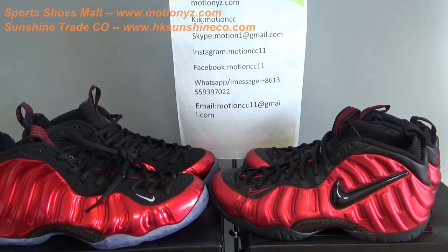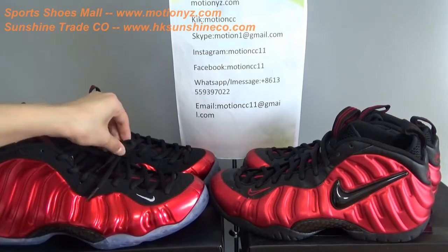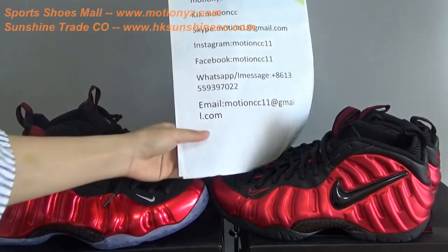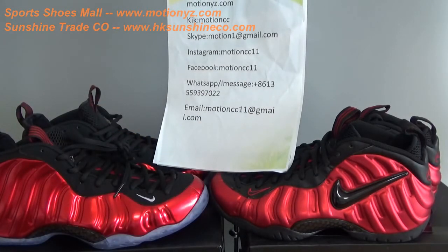Good news is that we have these 2 versions of shoes available now at every size, and we are ready to ship them out. This is all the comparison of the details of these 2 pairs — 2 versions of Foamposite shoes. If you like them, you can go to our website to check more details and more pictures, and place your order. You can also contact me — this is my contact info. I can give you 20 coupon codes. If you like my video, please subscribe and leave your comment whether it's good or bad. See you next time, bye!